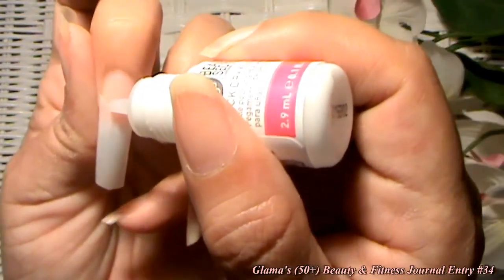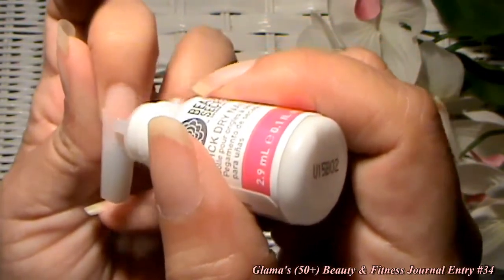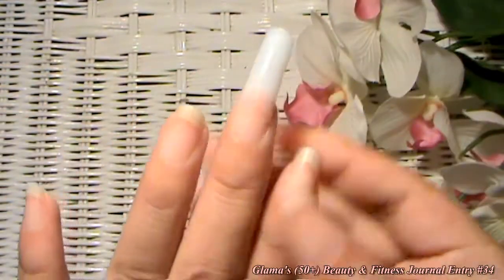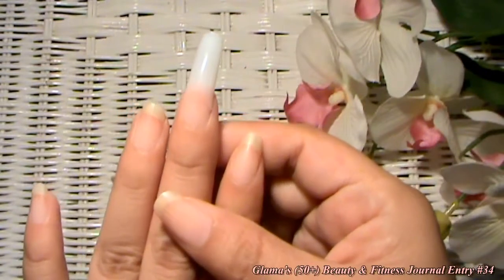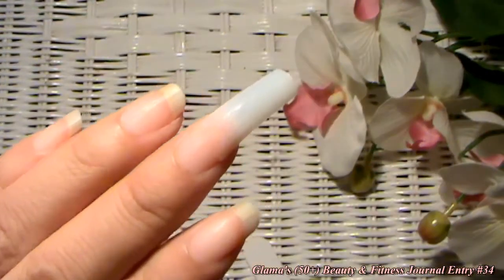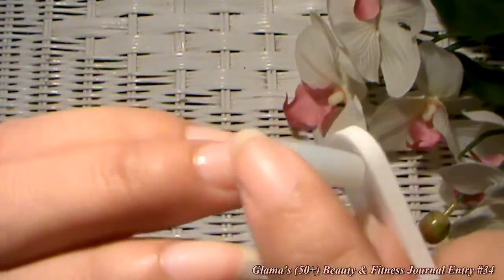What I like to do is put a little dot of glue right on there like that, and then we're going to let that dry. Now that it's dry, you can see all the nail glue is dry.